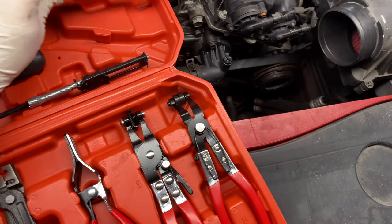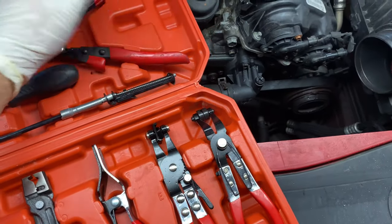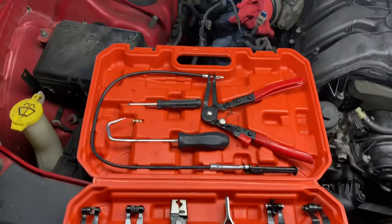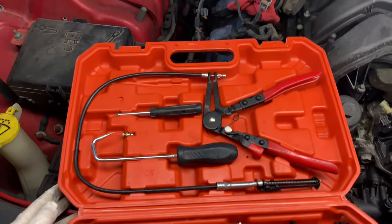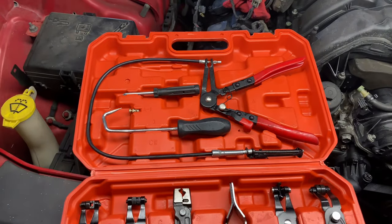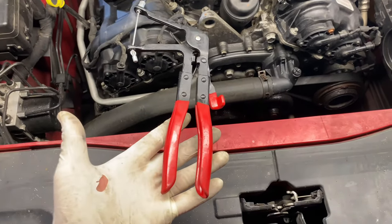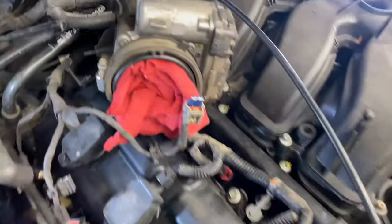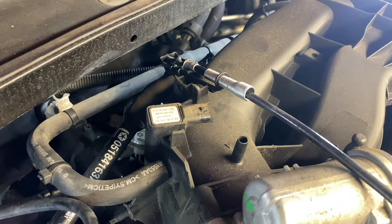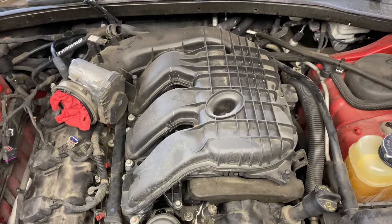This clamp compression tool makes it a lot easier. You clamp it on, it tightens up, and removes the clamp for you. That's how we remove the back one.